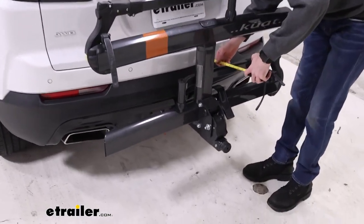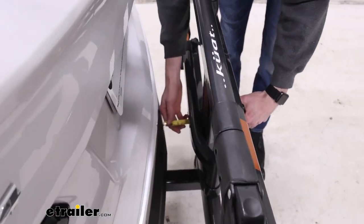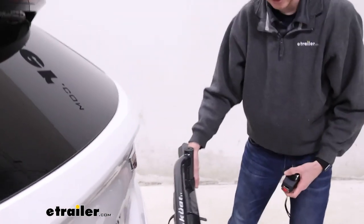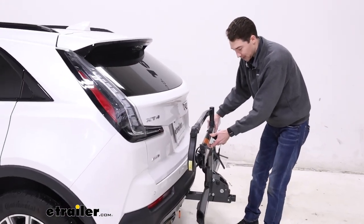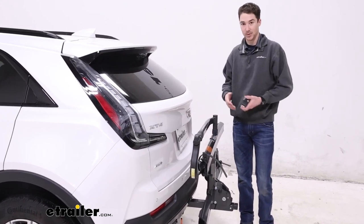As far as how close it is to the bumper, the closest point is about three and a quarter inches. So not as close as I originally thought, and the folding cradles definitely help that. It's one of the sturdier racks that we offer so it's not going to get very close to your vehicle while you're driving.